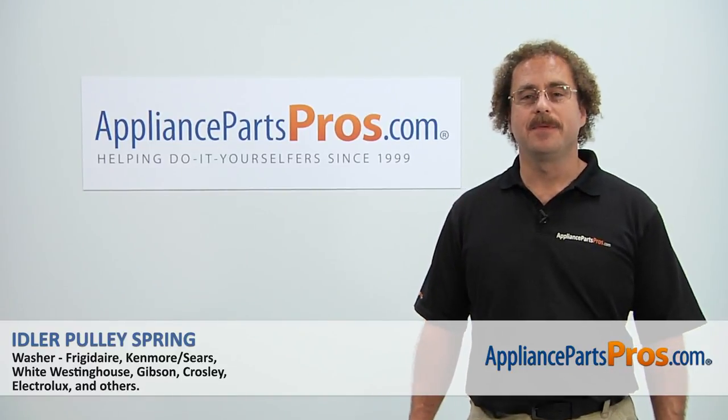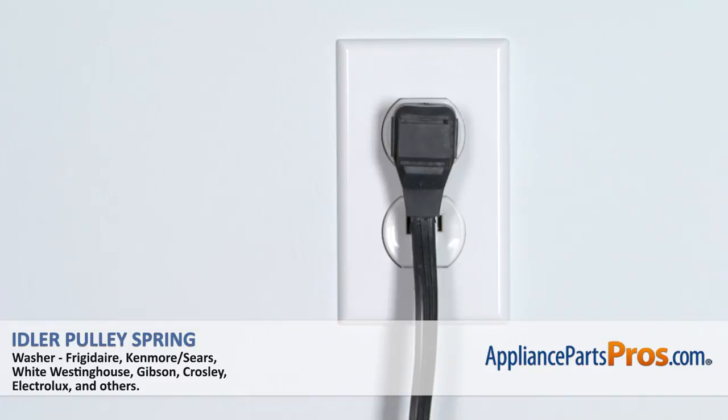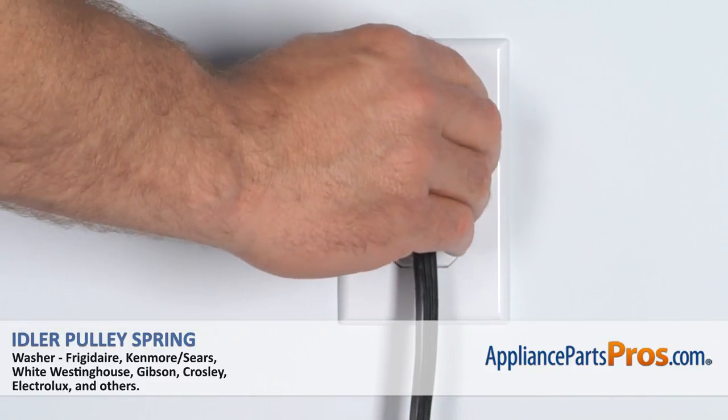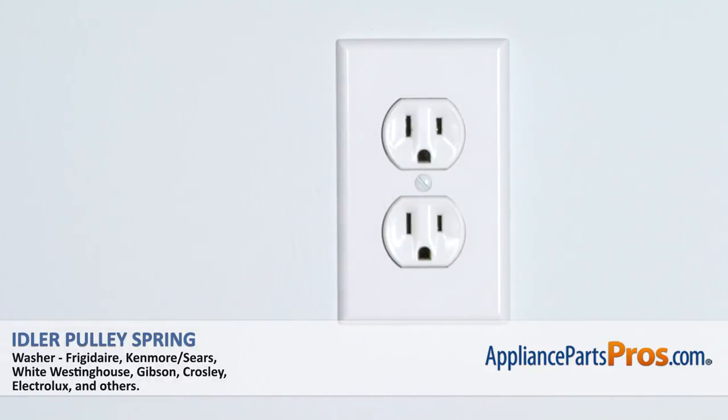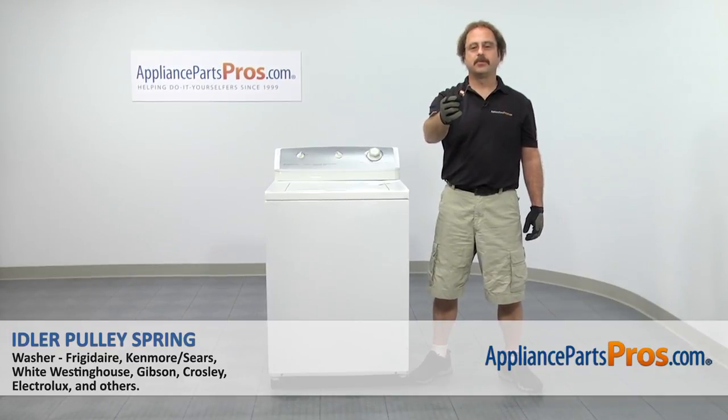Hi, this is Matt with AppliancePartsPros.com. Today we'll be showing you how to repair your appliance. Remember, anytime you work on an appliance, make sure it's unplugged or the circuit breakers are off so there's no chance of electrocution. In this video, we're going to show you how to change out the Frigidaire washer idler pulley spring.